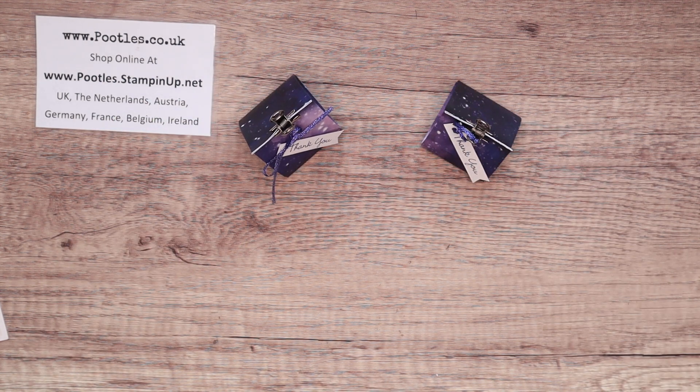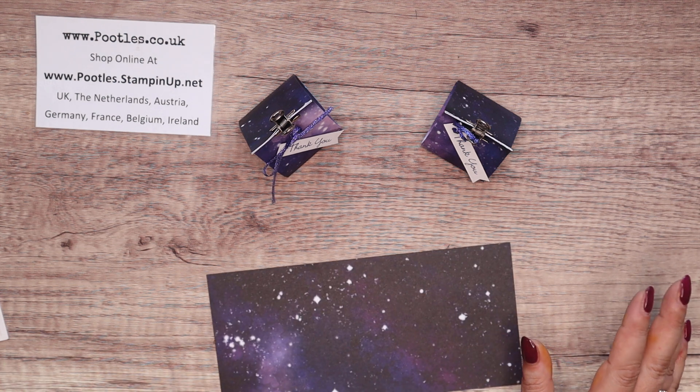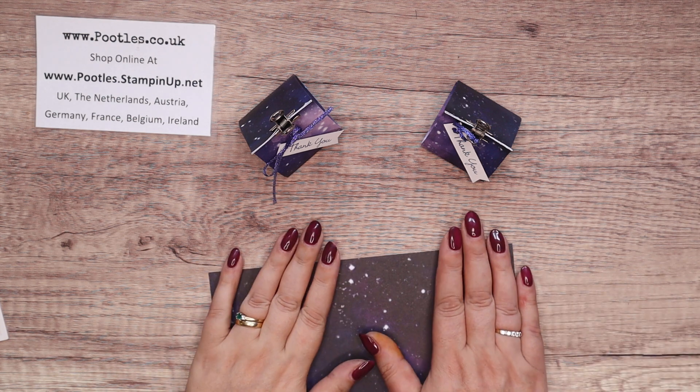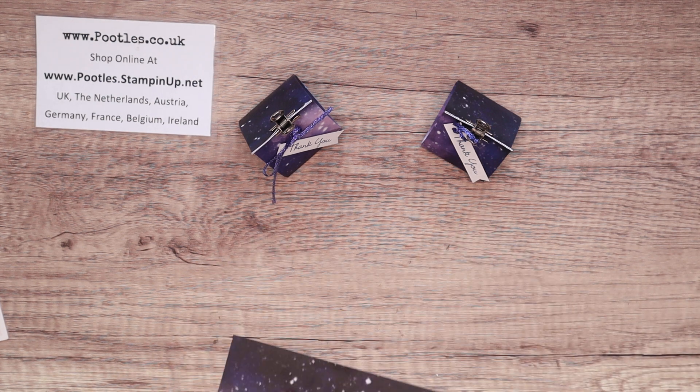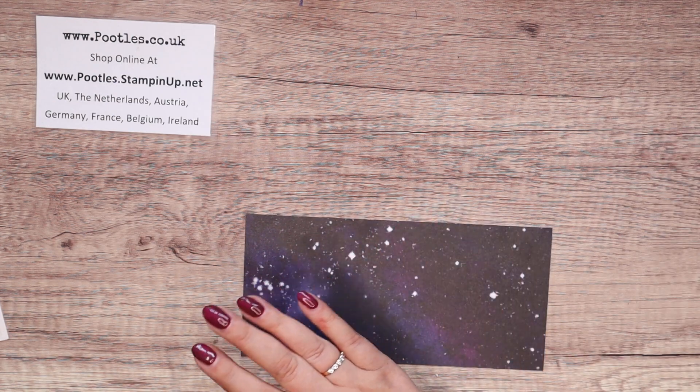So you need a piece of paper that is eight and a half by four inches, or twenty-one and a half by ten centimetres. This is the stargazing paper — I only bought the paper from that particular suite, I love it. All three start with this same size piece of paper.